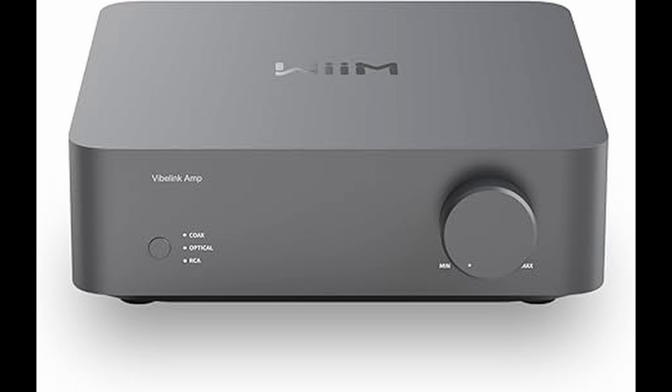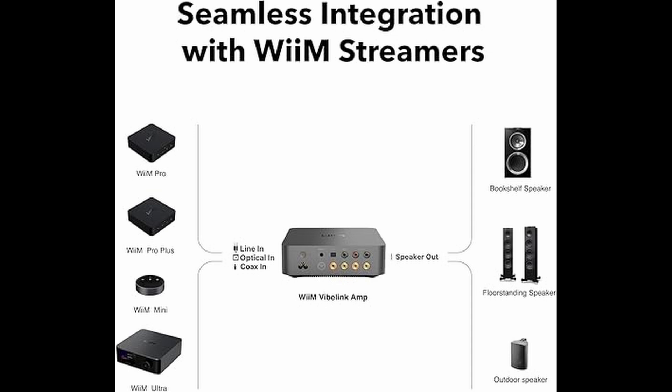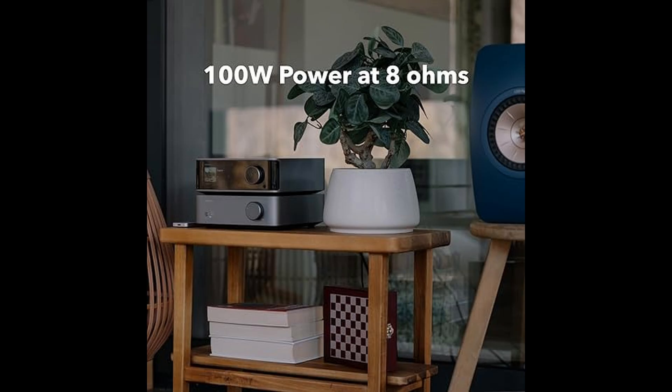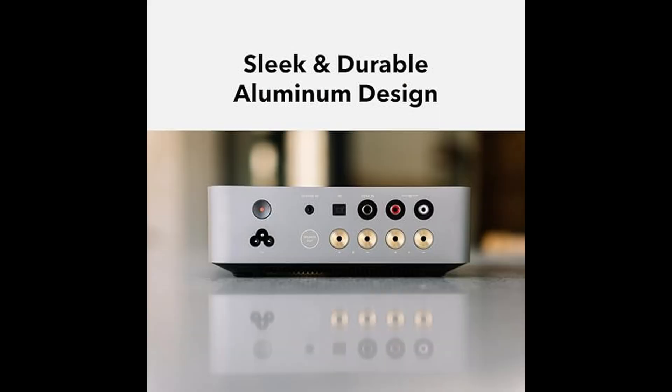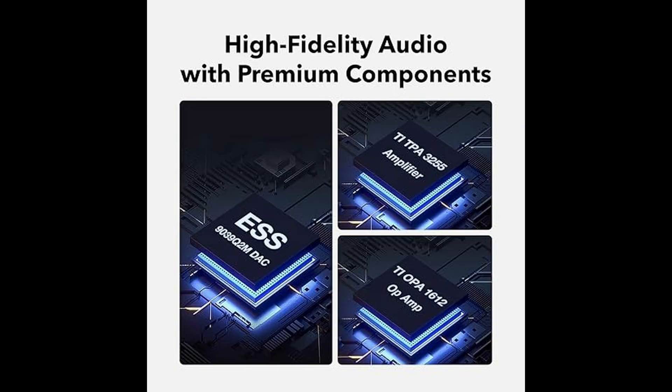First, let's talk about the heart of this amp — the S9039Q2 MDAC and the TI TPA3255 amplifier chip. These high-end components deliver clear, dynamic sound with minimal distortion, ensuring that your audio is as rich and detailed as possible. Whether you're playing music or watching movies, the sound quality is crisp, balanced, and incredibly immersive.